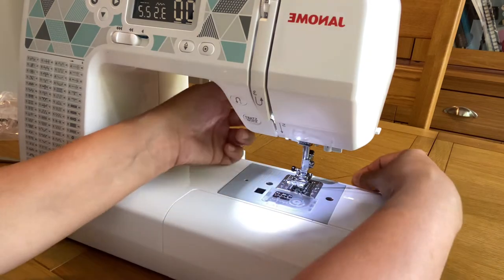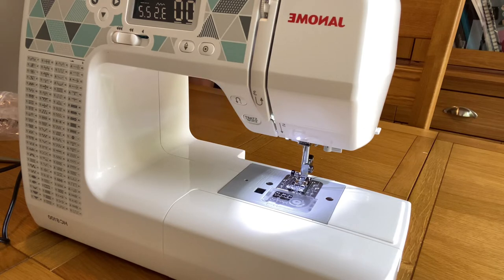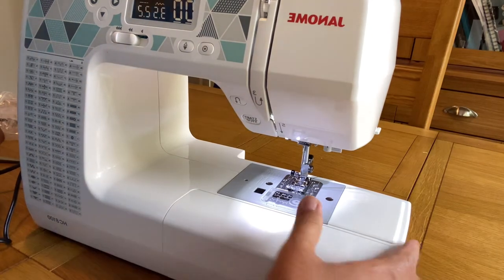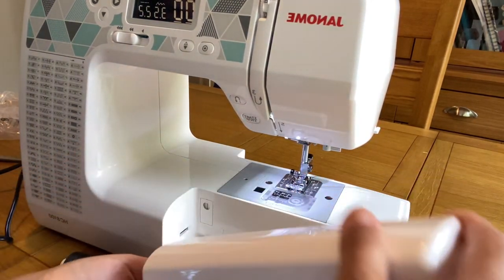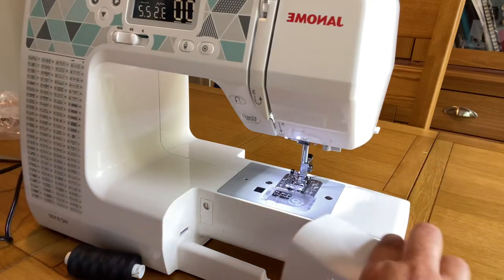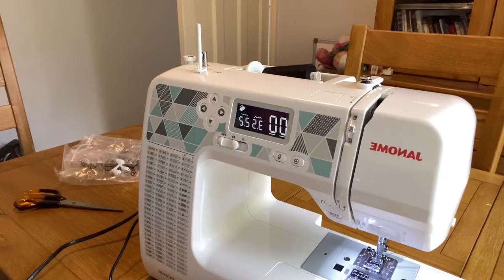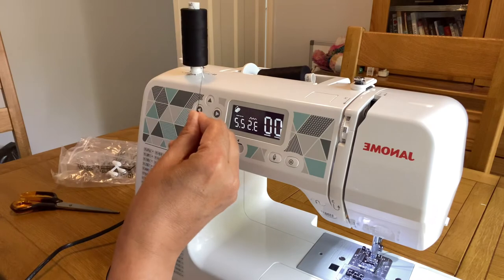Now the needle has been threaded. I forgot to fill in the bobbin first — sorry! You should fill the bobbin first and then do the threading, but I was so excited I did it the wrong way around. I'll show you how to fill the bobbin now. I'm going to take out my spool stand and use another spool to fill the bobbin separately.